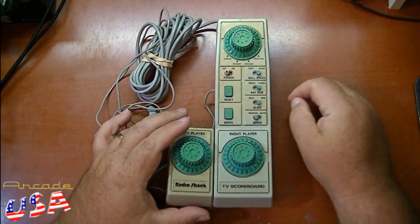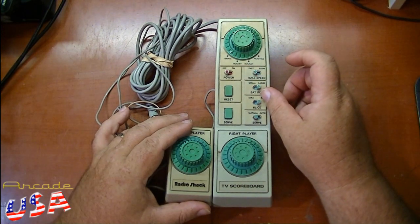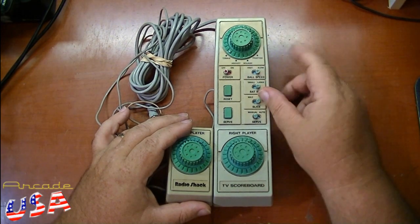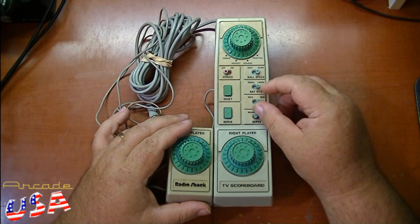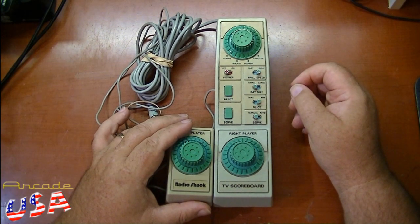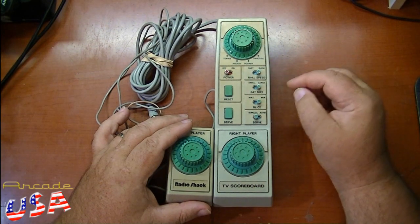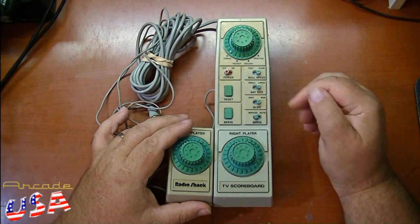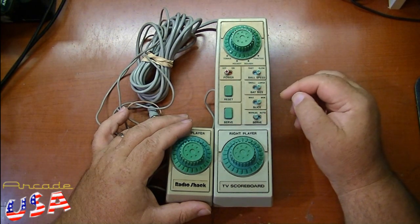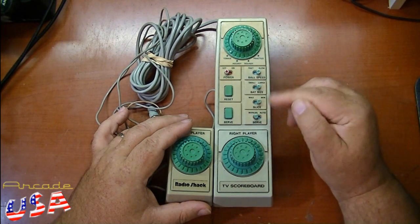Our on/off switch. We have a ball speed switch — we select between a fast ball or slow-moving ball. We have the bat size switch: we have a small bat or a large bat. Then we have the slice, which controls what angle the ball leaves the paddle. Put it at min and it'll leave the paddle at a lower angle; put it at max and it'll leave at a sharper angle from the paddle.